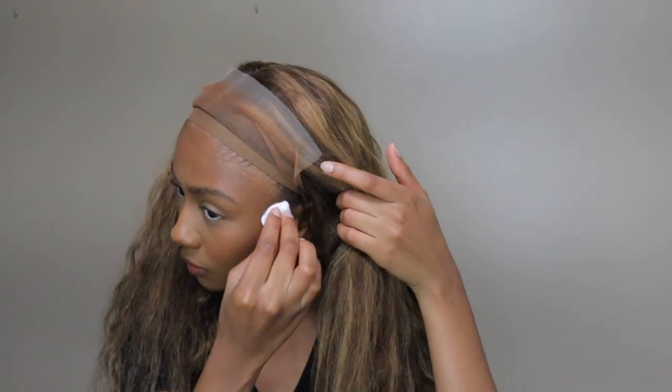Hey guys, welcome back to my channel. In today's video we're working with Asteria Hair — they sent me this wig to try out for you guys. This is a highlight wig. I'm gonna have all the hair details down below in the description box because I'm not really sure of them and I don't want to say anything wrong. In today's video I decided to use gel to install this wig instead of glue like I normally do.